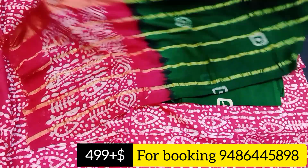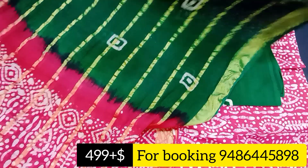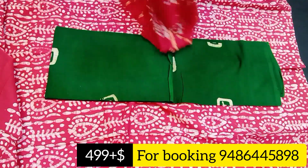There is one pink alongside green, and there is a shawl. The shawl has a double color — it contains pink and green. The price is Rs. 499 plus shipping. This is a fast-moving item.